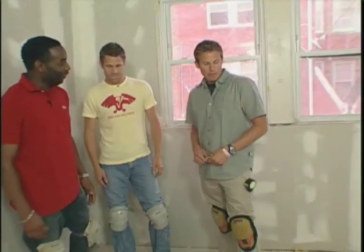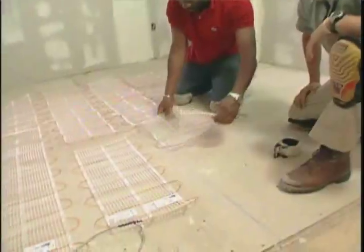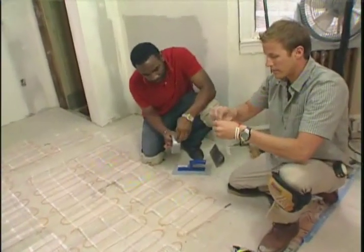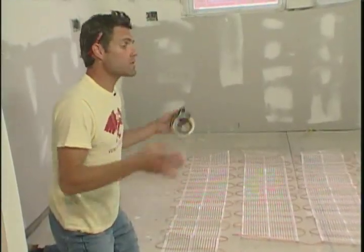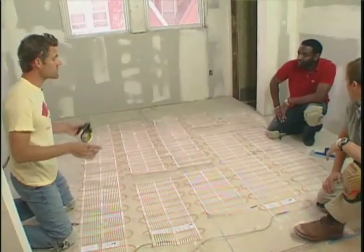Well since we took that radiator out, we have the opportunity now to put this Radiant Floor Heat in. What we're going to use is a thin strip of this and we're going to tape down the corners — it's going to prevent it from moving around too much. The great thing about this Radiant Floor is obviously we're putting it underneath tile, but it can go under carpet, laminate, wood, all sorts of different things.